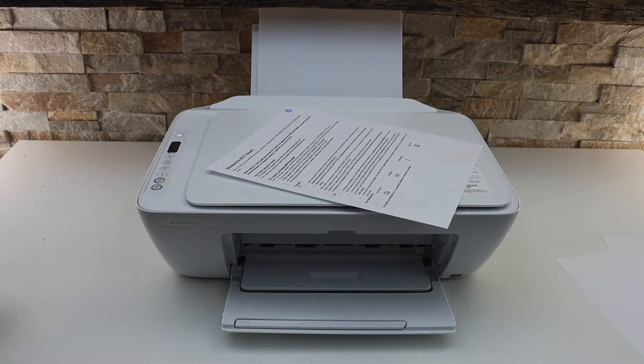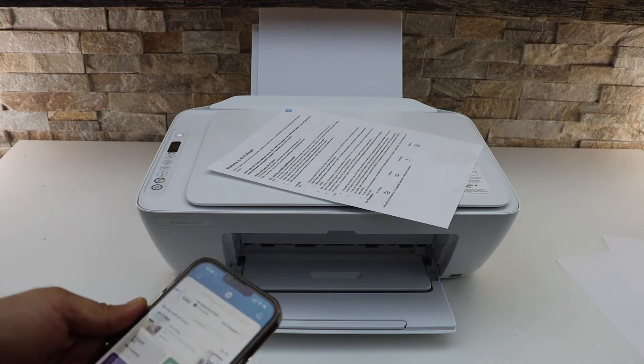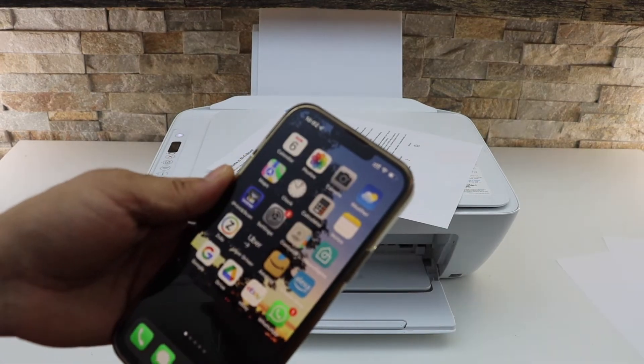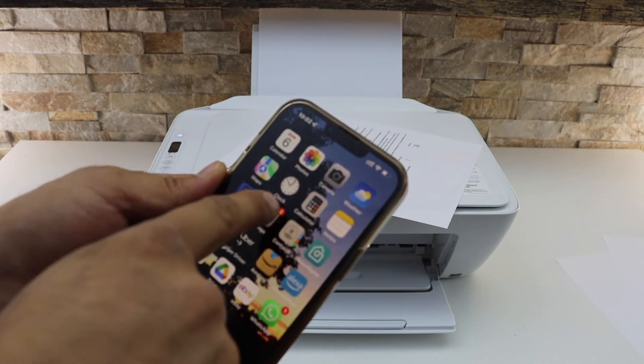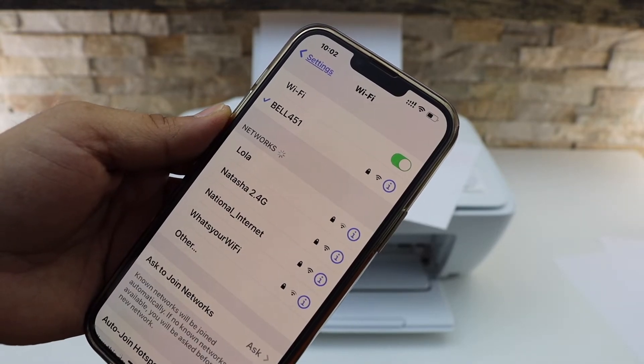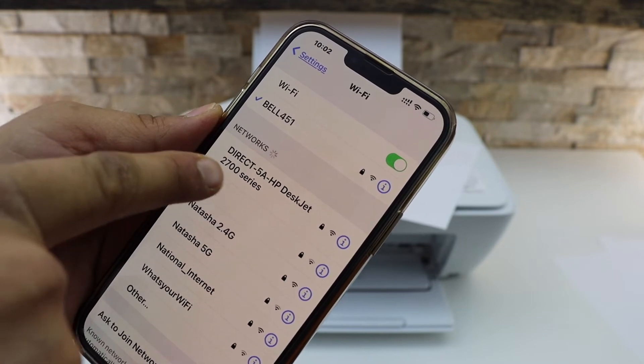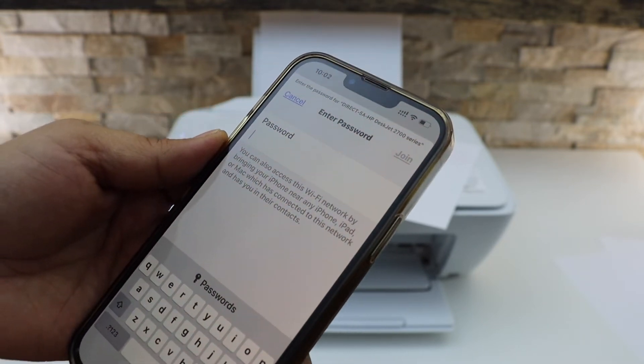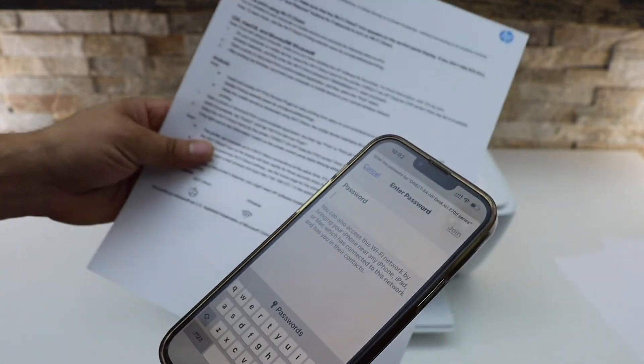Next, connect your device. For example, I have an iPhone here. Go to Wi-Fi in the settings and wait for the printer to appear. Select 'HP DeskJet 2700 series,' then enter the password as written on the printed page.